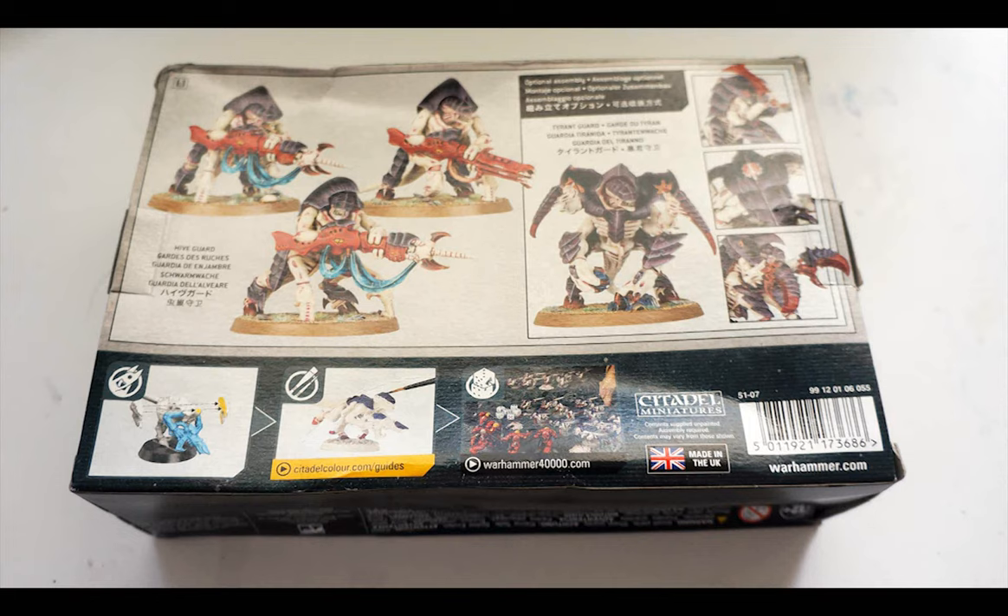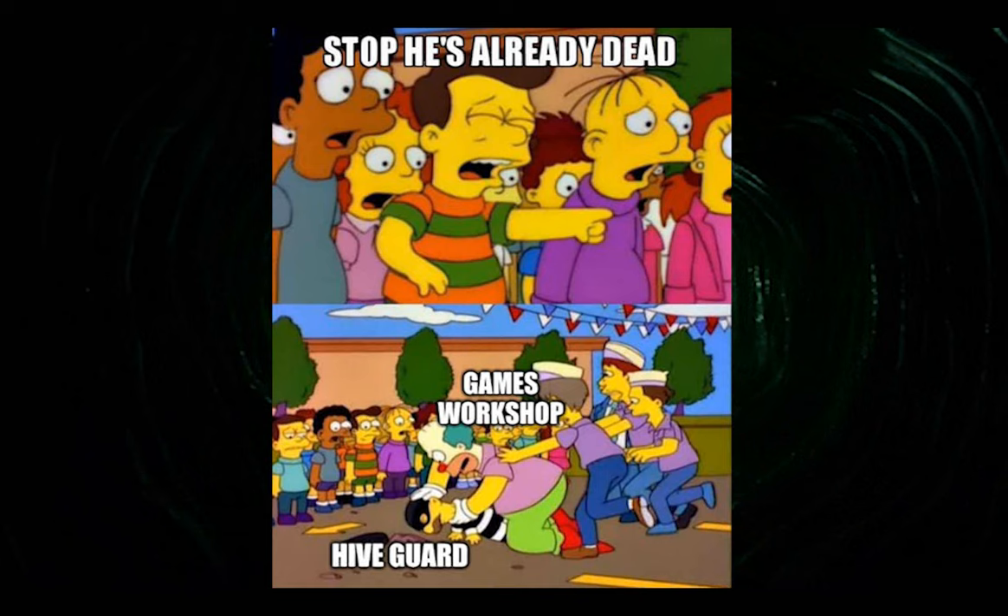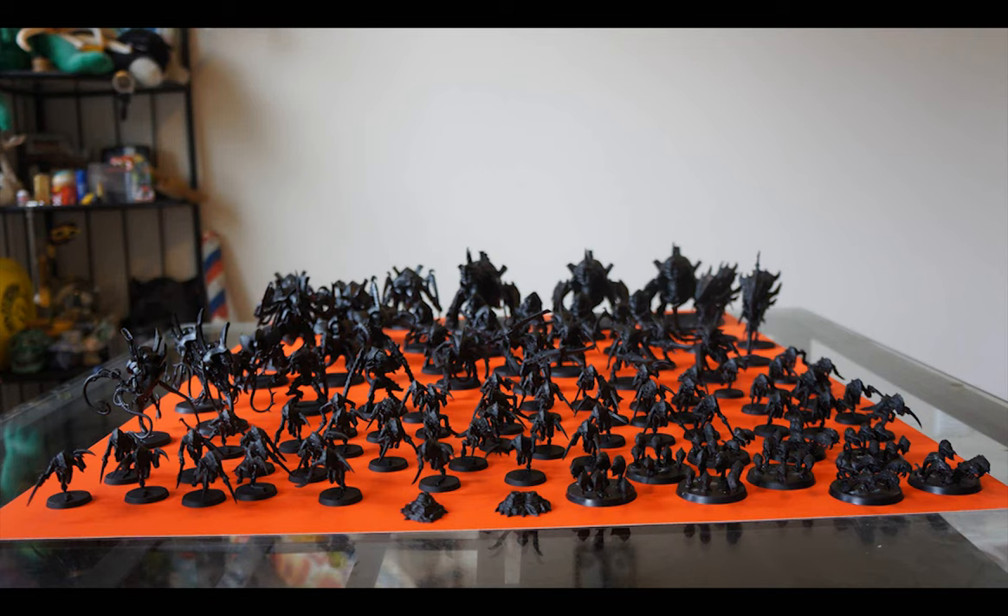Then, along came Crusher Stampede, and I used them to defend my Swarmlord. They didn't make it across the battlefield, but all that damage was spared the Swarmlord, who promptly went about dismantling the foe. And now, with the 9th edition codex, the Hiveguard were nerfed, and then nerfed again with the data slate making indirect fire even worse. Not that I'm bothered — plenty more bioforms to explore.